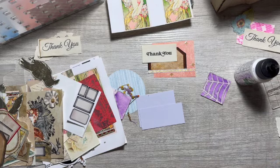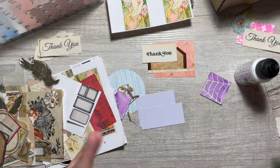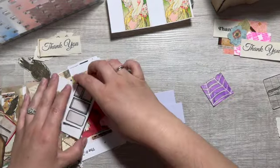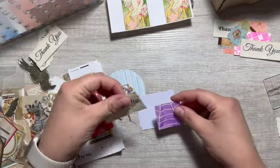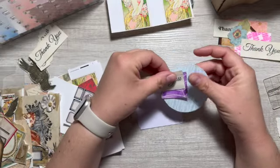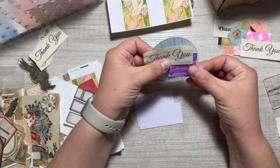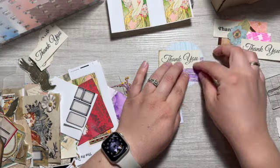I'm just sliding everything off the desk. I have gems and flowers and things I can add. I keep trying to explain what I'm trying to do but I have no idea — I'm just making this up as I go. That's pretty. I like it.